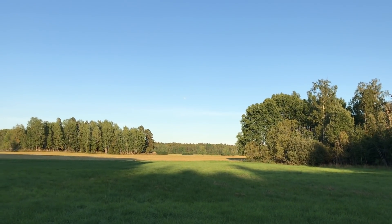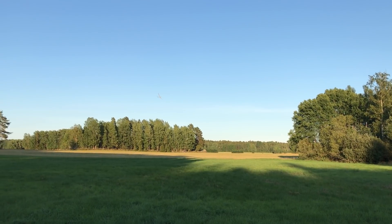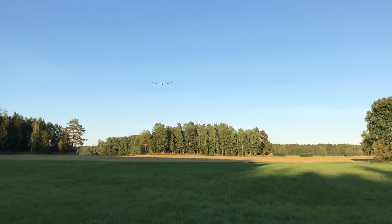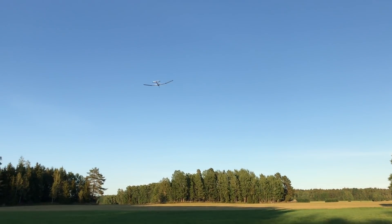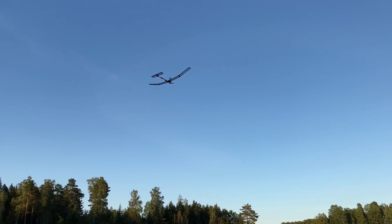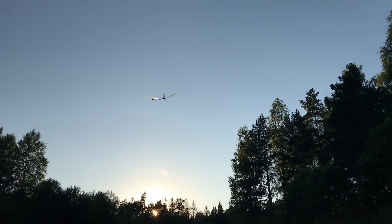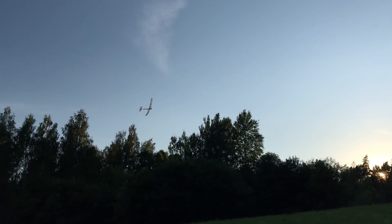It does fly faster with this added weight, but it doesn't consume so much more power. I was afraid that I would need to fly it at a more inefficient angle of attack, but it turns out it's quite capable of carrying this extra kilo of load.